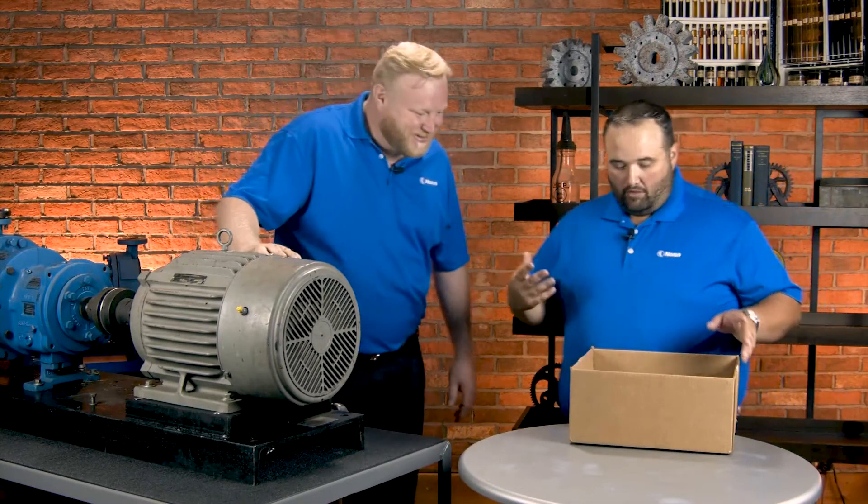Hey there Matt. Hey Wes, how's it going? Doing alright. So I went by the mailroom and it looks like Simitech has sent us some of their Similube products to take a look at.